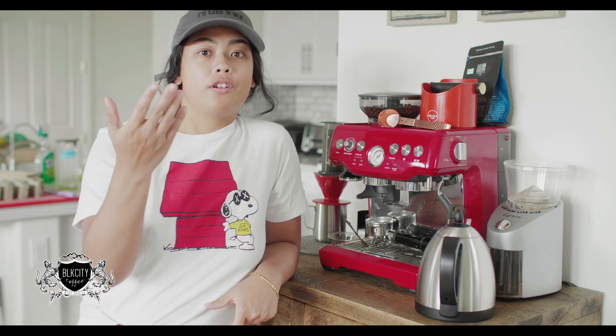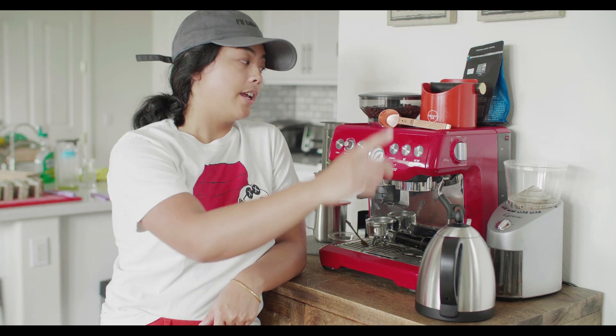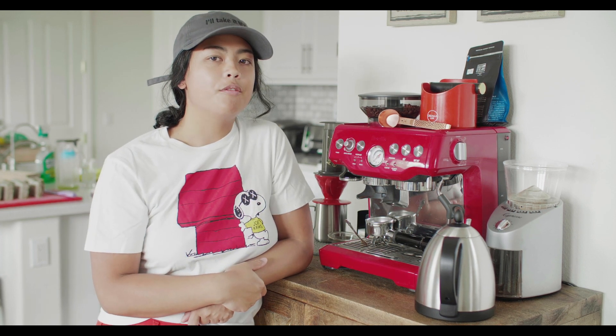Hey, welcome back to another Black City Coffee video. Today I'm going to go over a request from one of you guys about how I drink or make coffee for myself. I think I've probably answered it in a couple of other videos, but you mentioned that you were considering the HotTop while you had a Breville XL, and I wasn't sure the Breville XL is a coffee roaster.